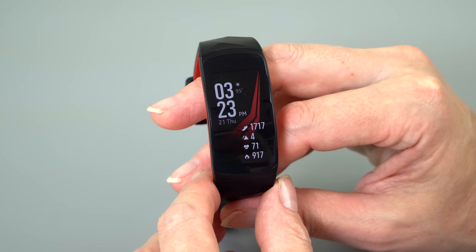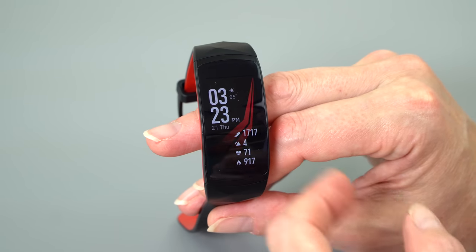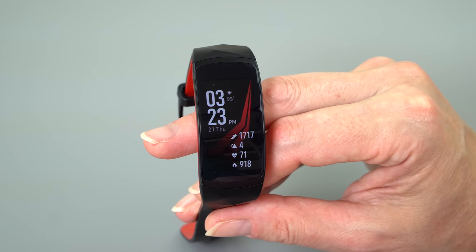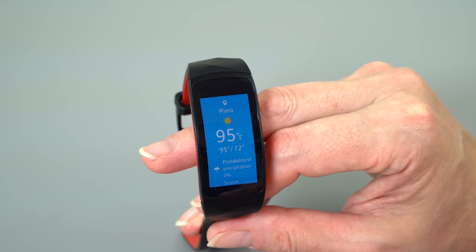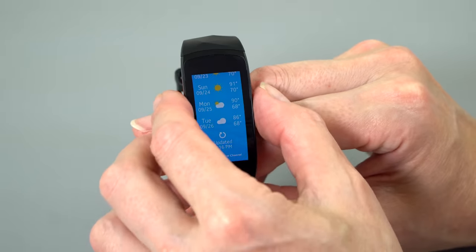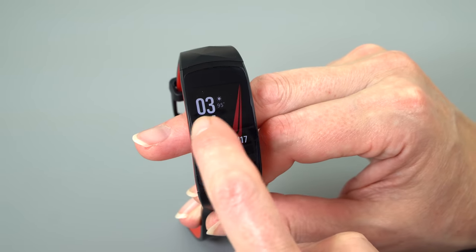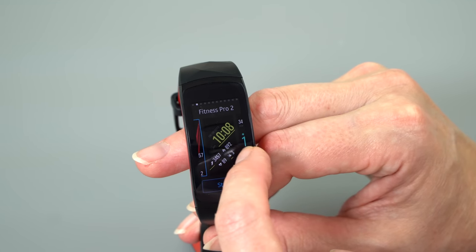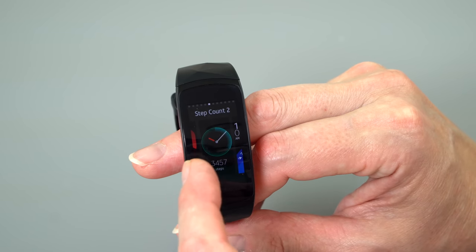There are a lot of third-party watch faces for this — some free, some paid. One of my favorites is the Pip-Boy. This new built-in one for the Fit 2 Pro gives you a lot of information. I like it — I always like handy access to the weather, and you can tap on it to get more detail. Just like the Apple Watch and other watches, press and hold and you can switch between available watch faces and stylize them. This too has complications, so you can add other information onto the watch face.